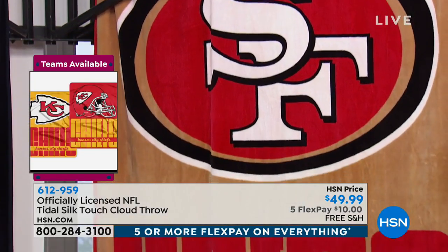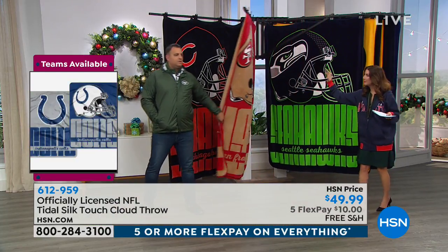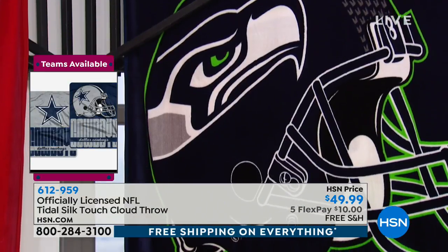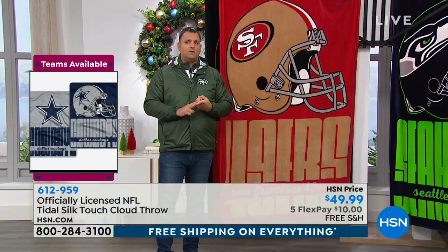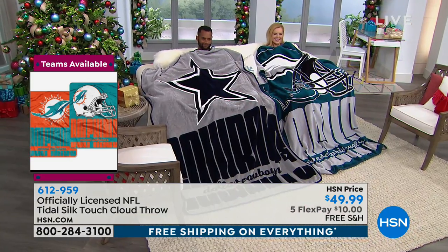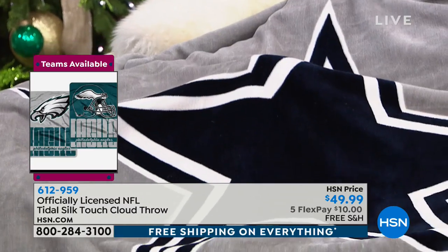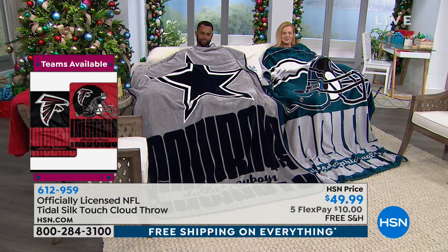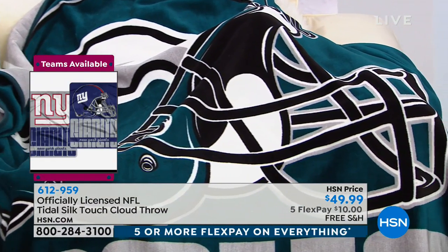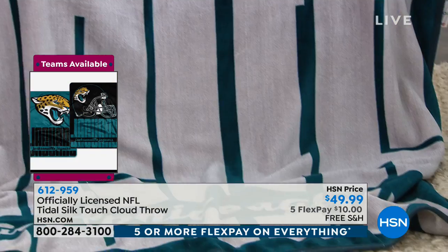This is officially licensed by the NFL — and why does that matter? There are a lot of imitations out there. Being officially licensed means you get the correct logos, the team names, and the exact colors. That's important because there are multiple shades of reds, blues, teals, and that specific Carolina blue — each team has its own color code. You're going to get that on every item we offer: throws, jackets, pillows, slippers — everything is stamped with NFL approval.